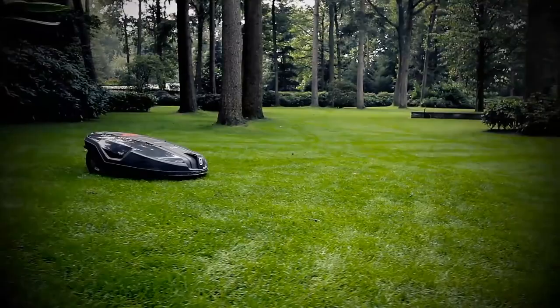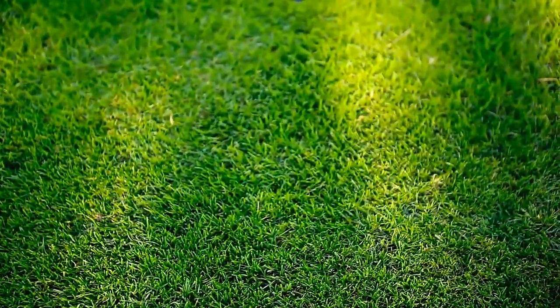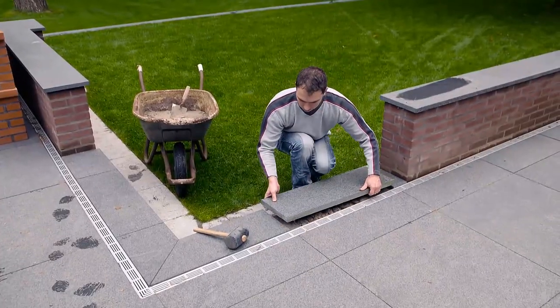The Husqvarna Automower is not just a lawnmower — it is a robotic concept that will give you the perfect lawn whilst giving you more free time.